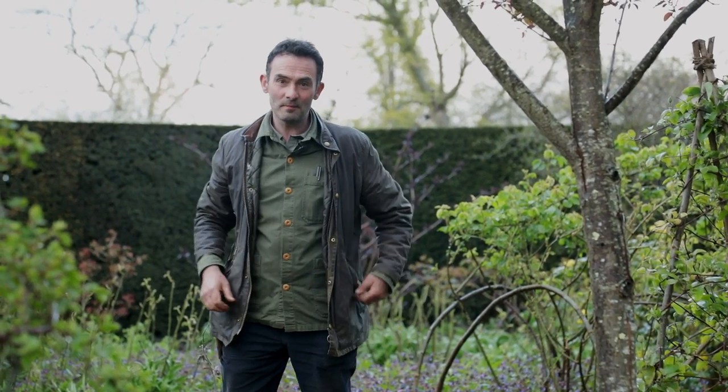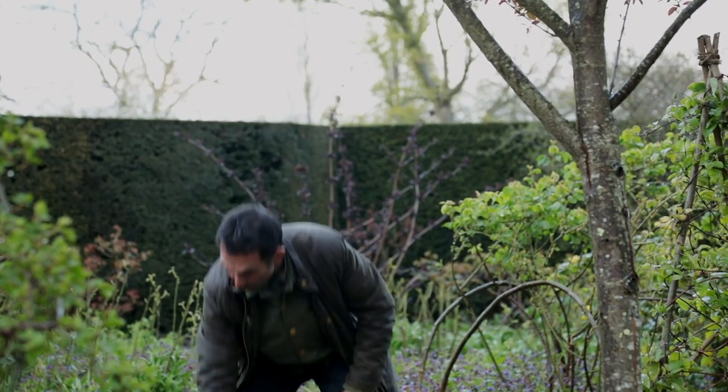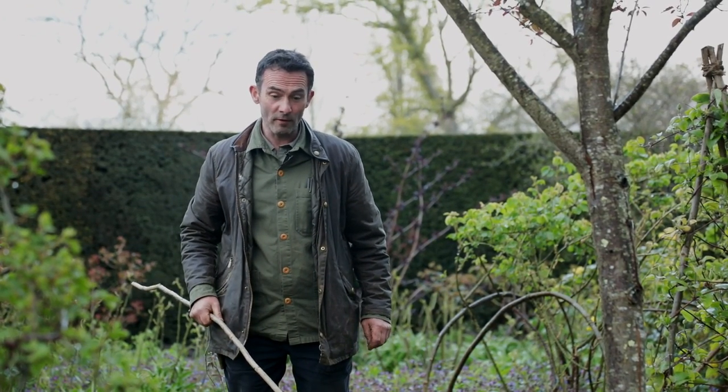Here we are and it's a perfect time to be staking our peonies. The ground's still moist at this time of year and they're not so tall that they're going to have already flopped.